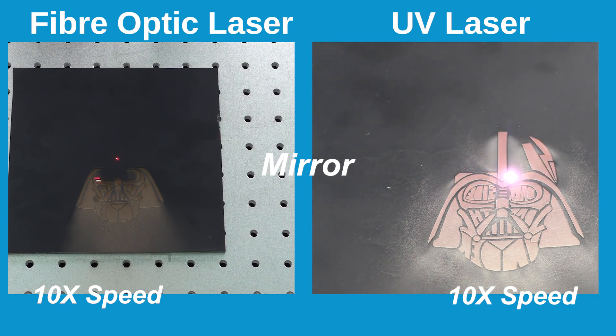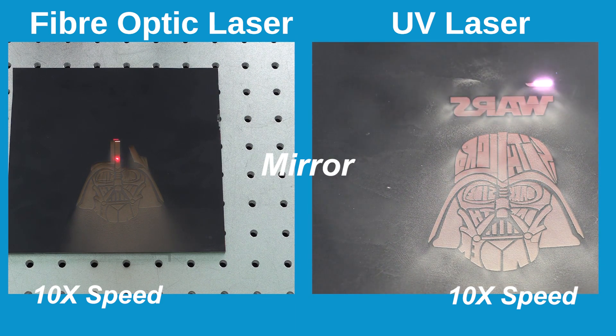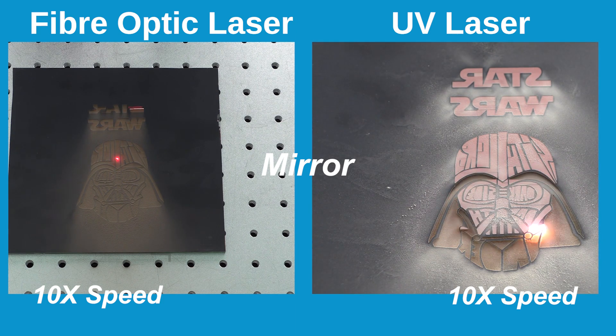Fibre optic is handling the job and the results are fair, whilst again the UV laser made light of the job with great results, and it's faster even though we did two passes on the job.